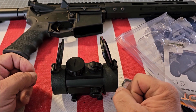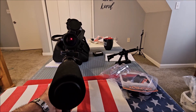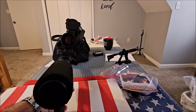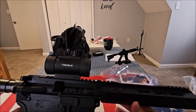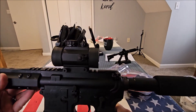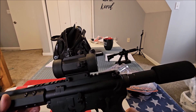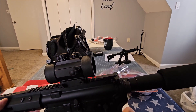I'm going to install this on my AR pistol real quick and we'll see how it looks. I installed it on my AR-15 pistol and you can see how clear the dot is — it looks really good. Just a reminder: they warn you not to over-tighten the screws because you could break it, but it doesn't take much to tighten it up.